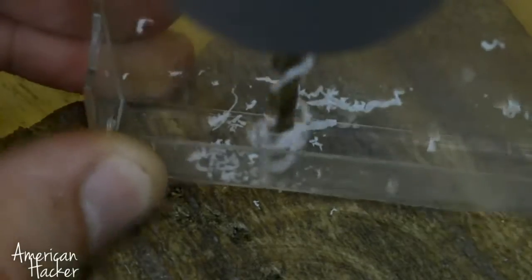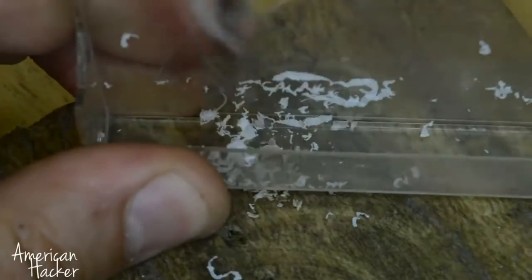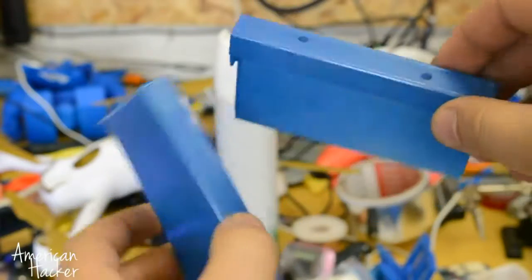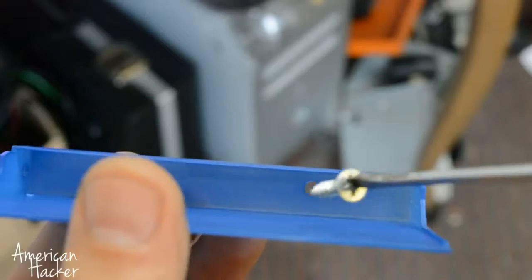With a drill, you gonna make 2 holes for screws. And a transparent secret safe is a bad idea, so I paint the case in blue color and tight secure it on the wall.